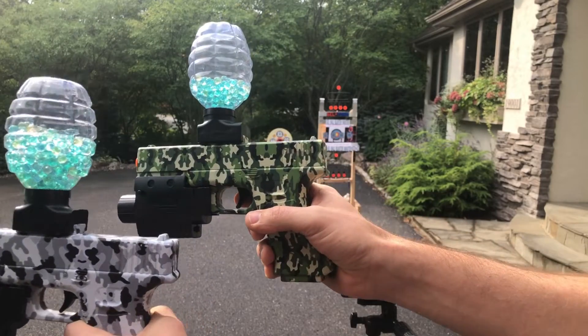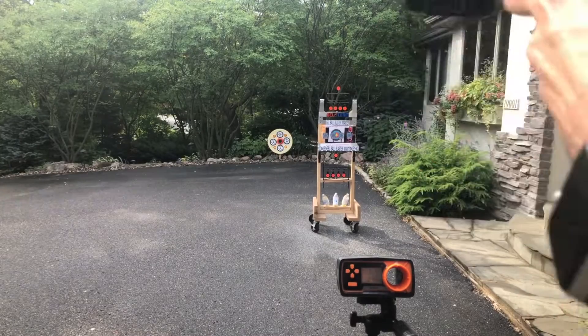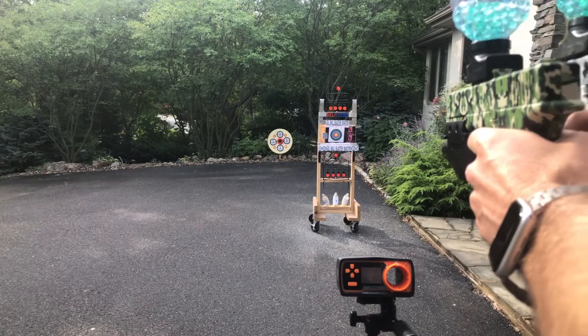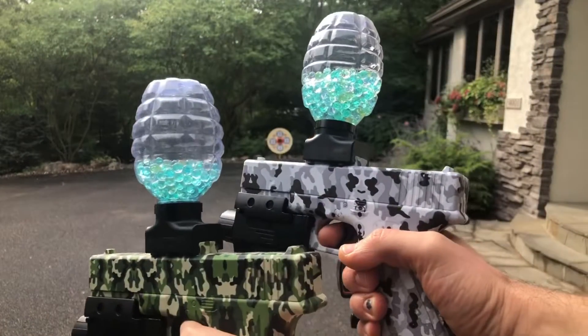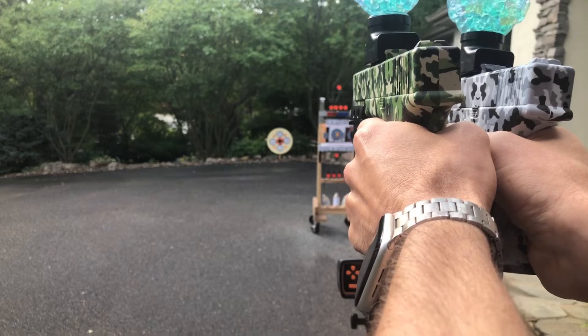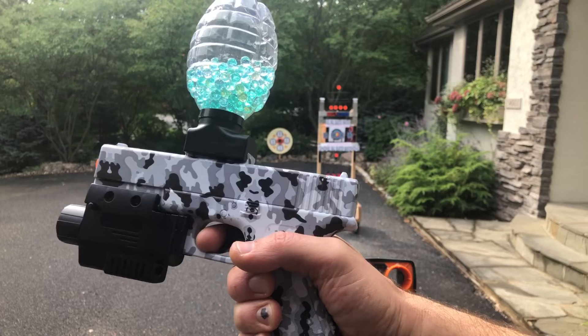We'll shoot them a little bit here and test the FPS on them. My first target's there, about 15 feet away. Of course, we're nailing that without issue. Far target, about 40 feet — hitting that, no problem. So that's pretty good, probably a good 50-foot range on it.